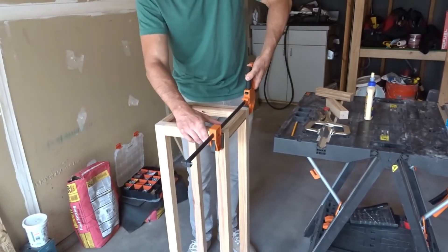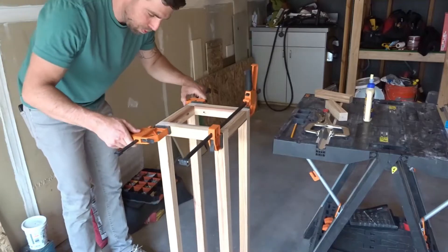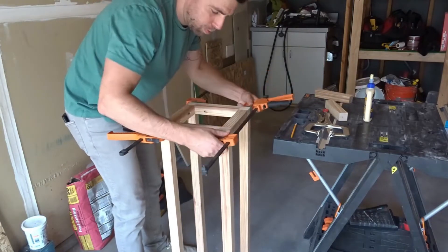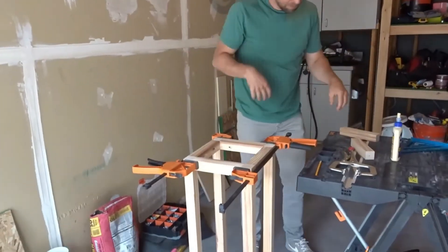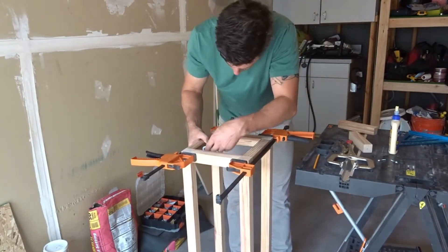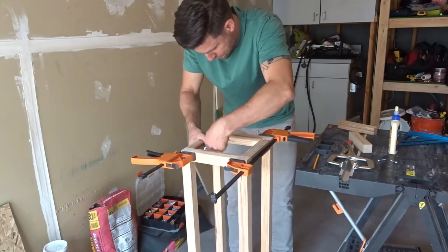Here I am joining the two halves, creating the tall portion of the plant stand. I used the clamps to secure the two halves together. I was unable to use power tools because of limited mobility, so I just used a socket wrench to do it.